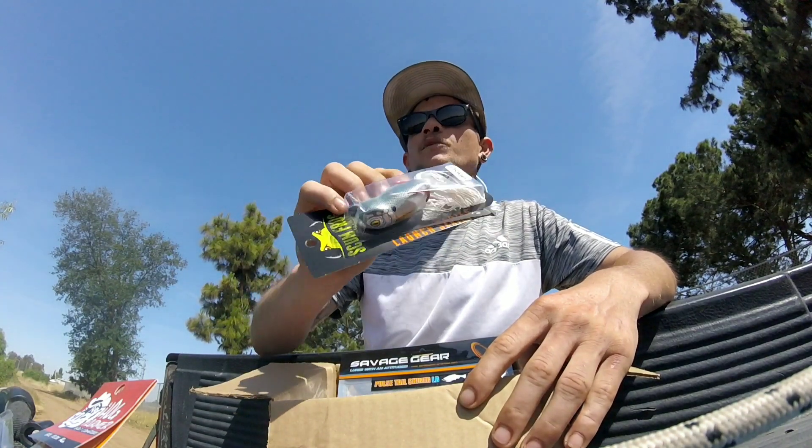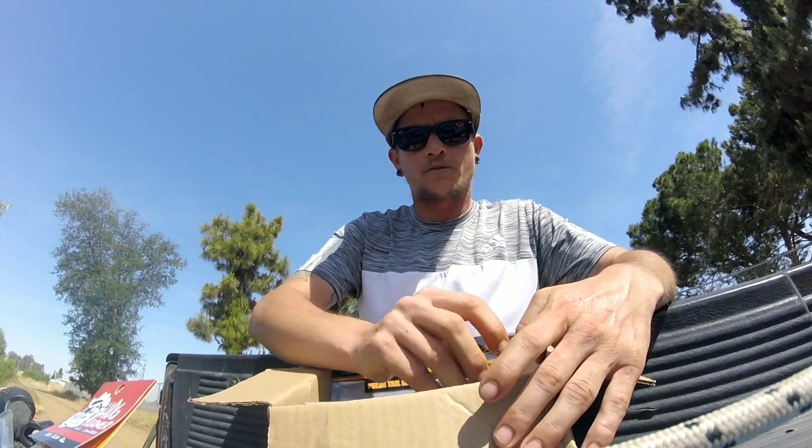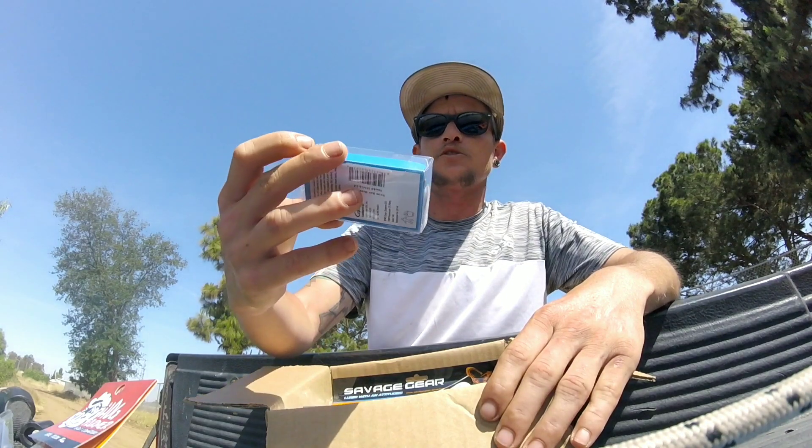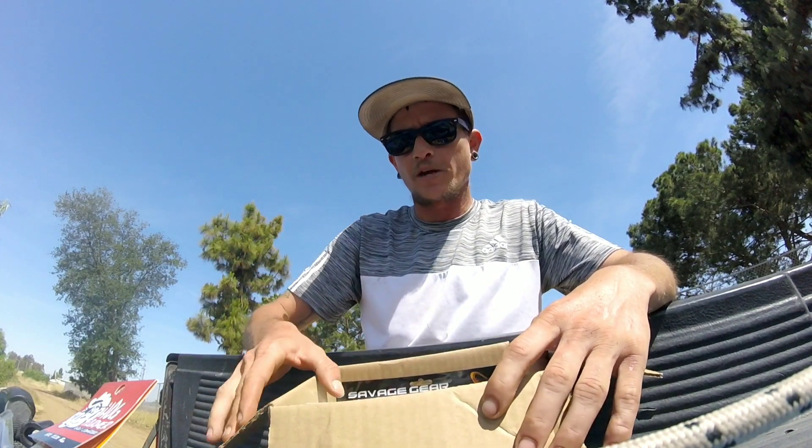We also got a new frog — might throw that today too. And to go on that umbrella rig, we got two packs of Gamakatsu swimbait hooks with screw locks, just so I can keep the baits on there.